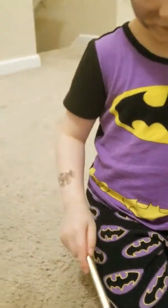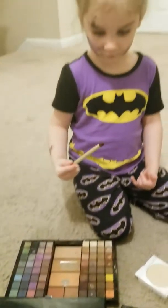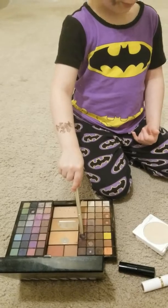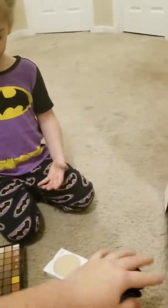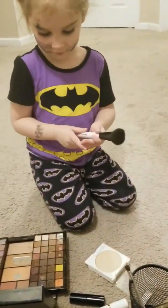That black is kind of getting everywhere. Okay, what color are you using now? This. What is that? I don't know. What color do you think that is? I don't know. And you got other brushes too that you can use.